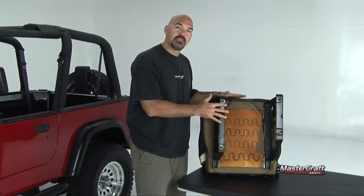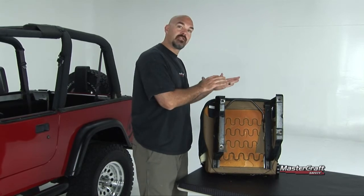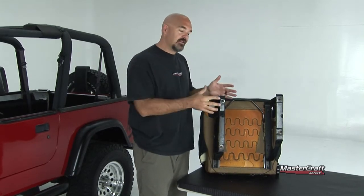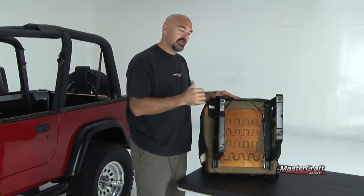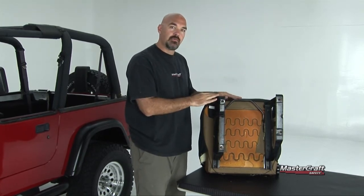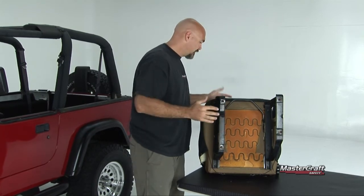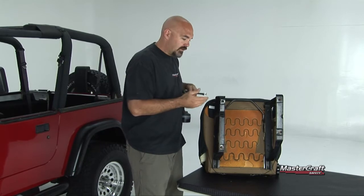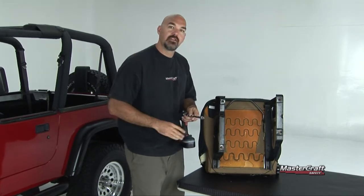To remove the factory seats there are four bolts, and you can do it one of two ways. You can remove the seat and leave the mount in the vehicle, or you can remove the actual mount from the vehicle and then remove the seat. Either way, it's four bolts and you've got your seat out. We're going to use a Torx T40 socket to remove those four bolts.